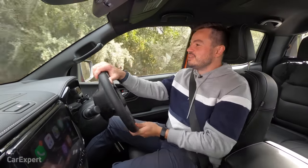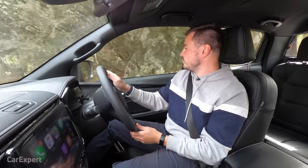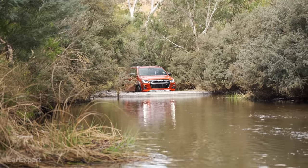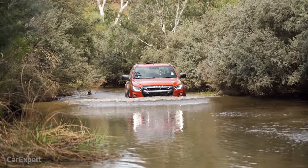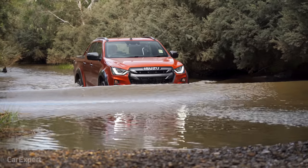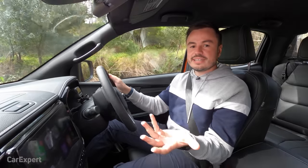Let's have a look at wading depth. I've got a little riverbed here we can drive down to see how it copes with water. At 800 millimetres, you're not going to flood the car all that easily. If you're serious about four-wheel driving you'll probably want a snorkel, but 800 millimetres is more than enough for this sort of river crossing. It just gives you the confidence that you're not going to damage anything, and it's fairly effortless here as well.